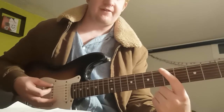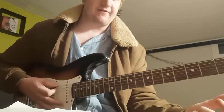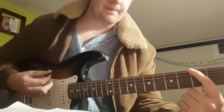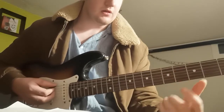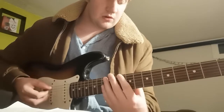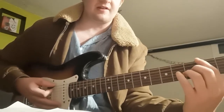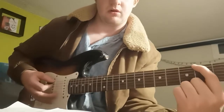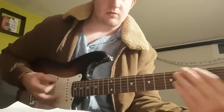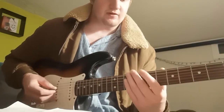From there we're going to the 5th fret, down to the 3rd fret — so that's 5th fret on the low E, and then from the 3rd fret of the low E we're going to the 2nd fret of the low E. So from the top, this is the main riff for the whole song.